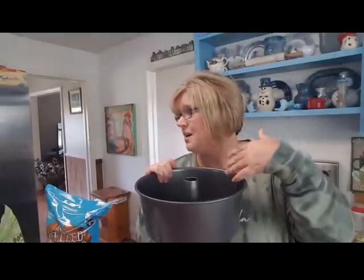Oh, you also need a tube pan. You can try another pan if you want - this is what I've always made it in because I can take the center out. I'm going to grease this really good with some Crisco. I don't think I need to flour it because it's not baking - I just need it to be easy to slide out. So I'm going to grease it really good.